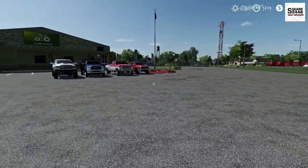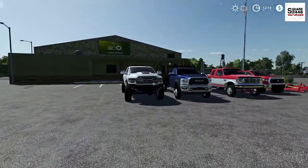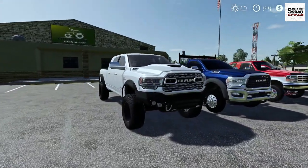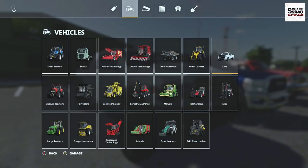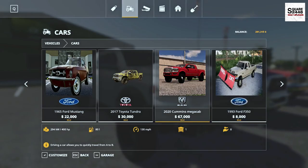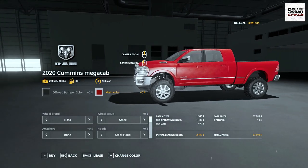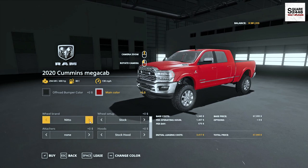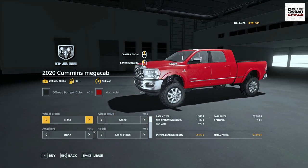Up next, we'll be taking a look at a 2020 Cummins — this is a Ram 2500 Mega Cab. In the store it's $67,400. You can see it does have quite a lot of colors. You could get some different wheels on it, and you do have a few attacher joints — gooseneck, drop neck.